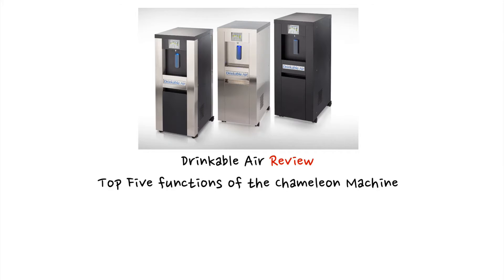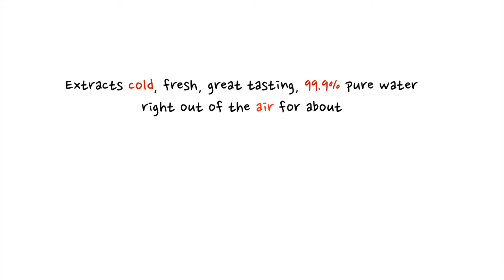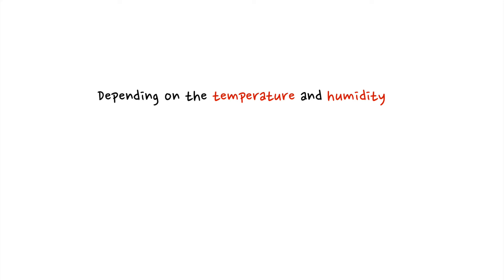This is the Drinkable Air review: top five functions of the Chameleon Machine. Number one, it's a water generator. It extracts cold, fresh, great-tasting 99.9% pure water right out of the air for about 10 cents a gallon, depending on the temperature and humidity.